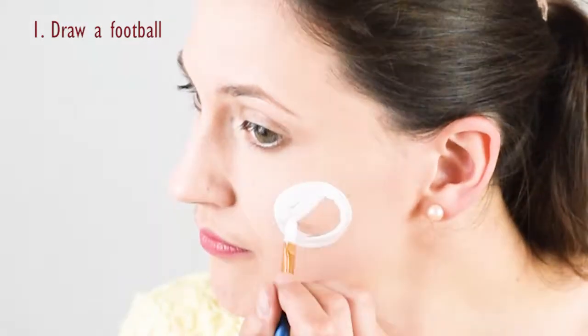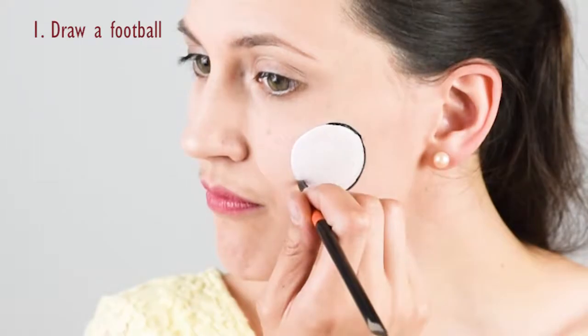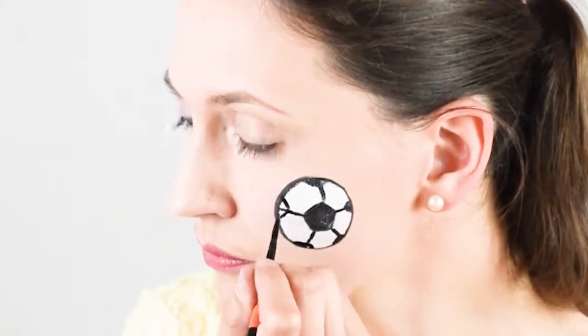So first draw a white circle for the football, fill it in and add the details with black. I recorded a more detailed tutorial on how to draw a football in another video and posted the link in the description box for you, so check that out if you want to.